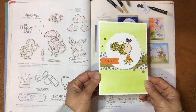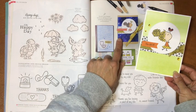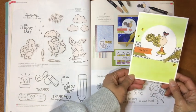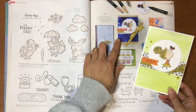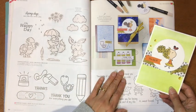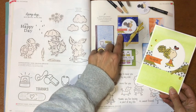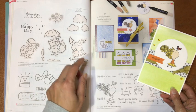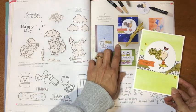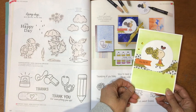If you follow my blog and social media, you'll see this card that I've made, which we call 'cased' from this project — this is actually a box but I'm turning it into a card. What caught my attention was how the concept artist for the catalogue used two pieces of designer series paper from two different sets, which I don't think I've ever done before, and I thought that was interesting.